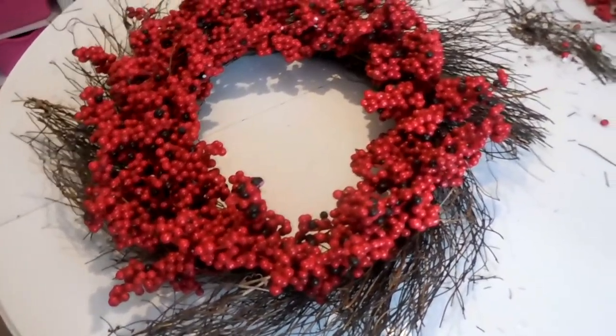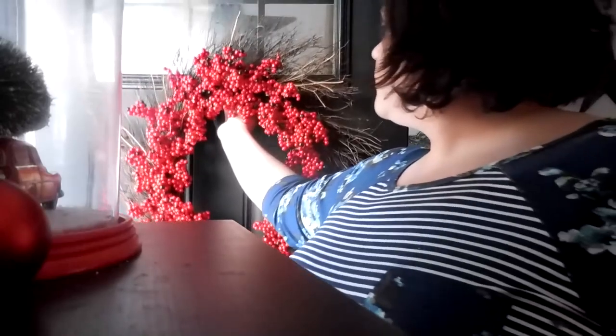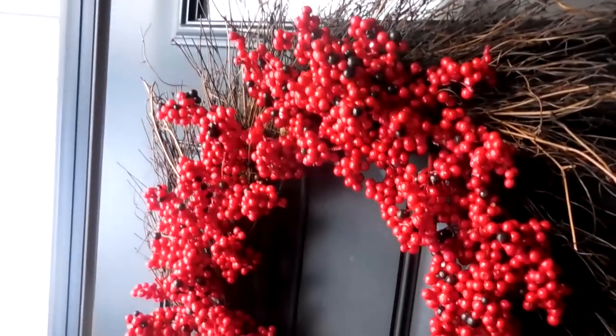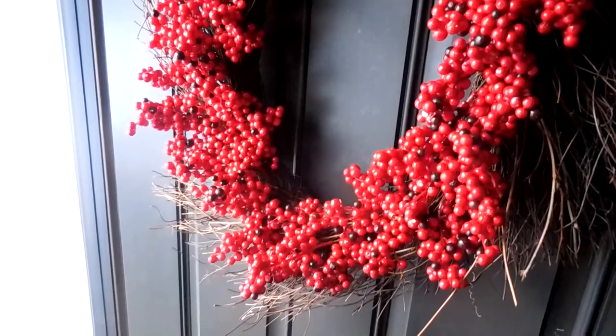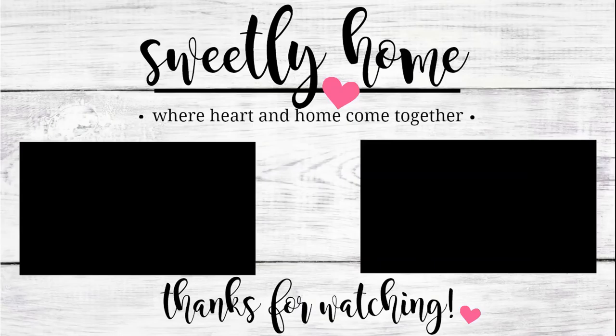I'm going to go ahead and hang it, and I'll see you next time.